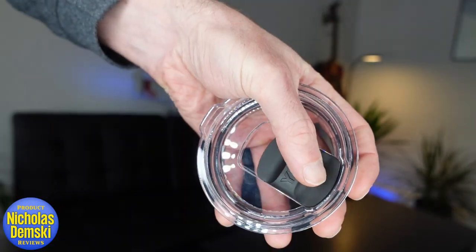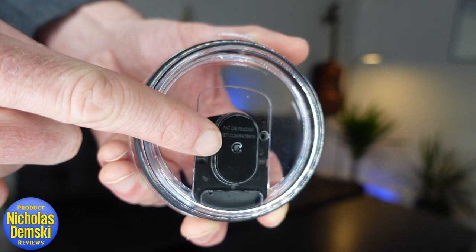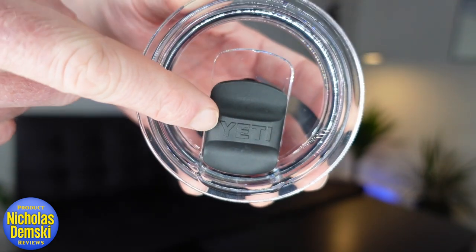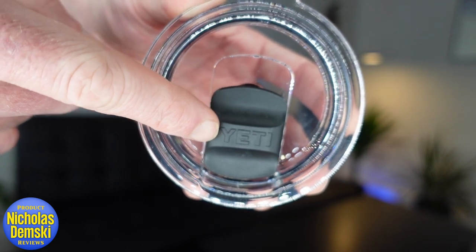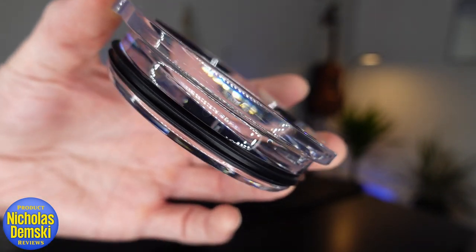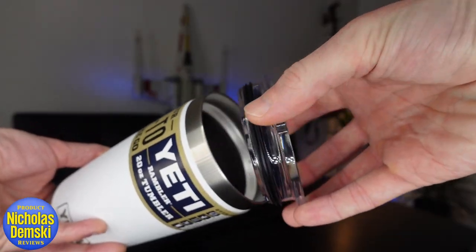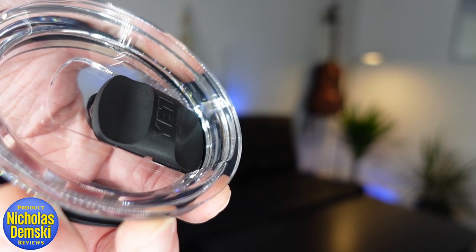Here's Yeti's Rambler Mag Slider Lid. It's completely see-through, but at a certain angle it has this cool oil slick appearance. The Mag Slider has a really satisfying motion and click. It uses a magnet housed underneath and another in the slider itself, so it slides back and forth easily as the magnetism engages and disengages. The lid creates a seal with a double-lipped O-ring, and it has a tab for easy pull-off removal plus an easy pour mouth design.